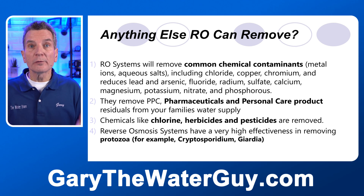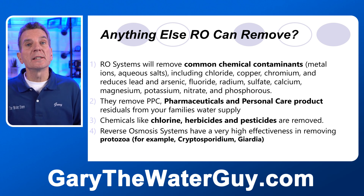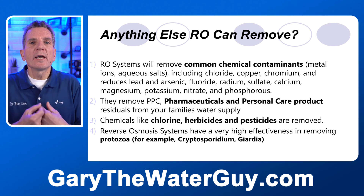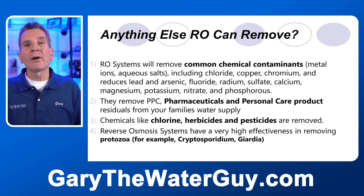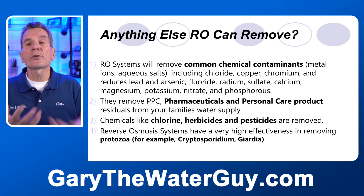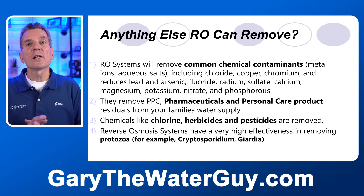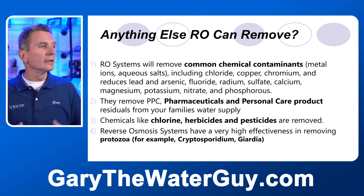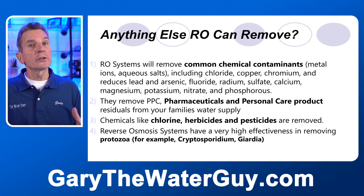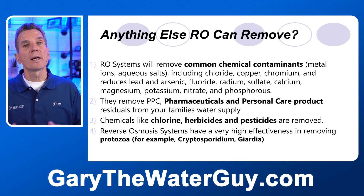So is there anything else reverse osmosis can remove after those common chemical contaminants? Absolutely — it removes PPCs. What are those? Pharmaceuticals and personal care products. When you take pills, that pill gets absorbed into your bloodstream and body, but not all of it — you excrete the rest, and because of that it ends up in our water supplies. Reverse osmosis is one of the only technologies that removes those PPCs from your water. The carbon filters included in reverse osmosis systems also remove things like chlorine, herbicides, and pesticides.